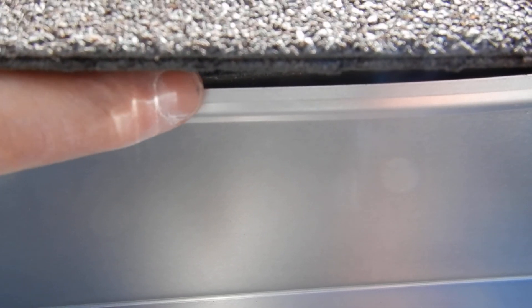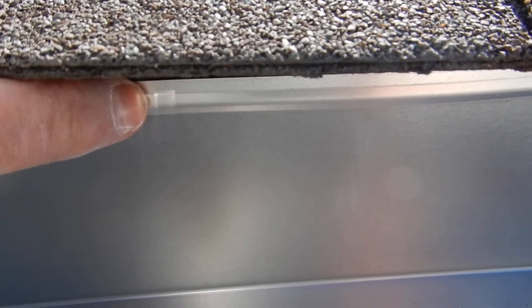The underlayment is on top of this drip edge flashing — it cascades on top of the drip edge flashing. Now see this drip edge flashing, this metal flashing in there? It's in turn supposed to cascade over the rain gutters, over the back of the rain gutter. The rain gutter is not supposed to be in front of the drip edge flashing.